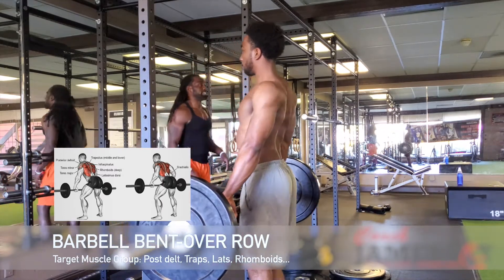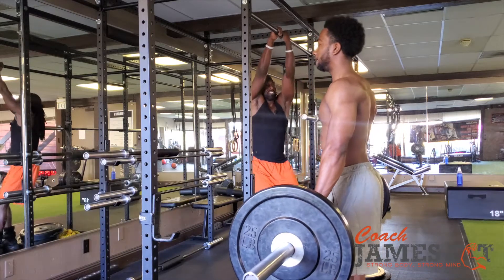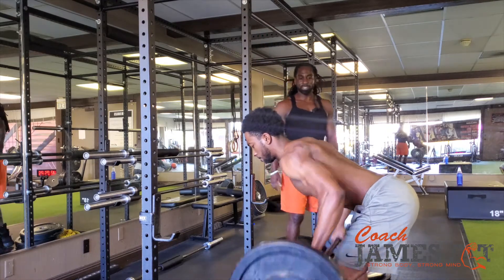Remember, you can string these videos together and create yourself a perfect workout for size, for strength, aesthetics. You can change up the rep range, going from strength to hypertrophy. It doesn't even matter.